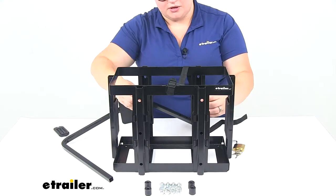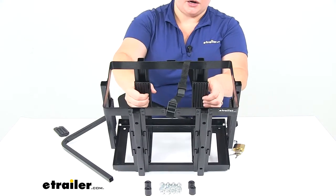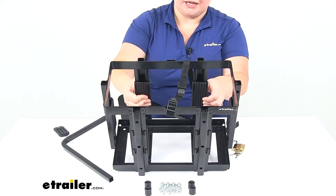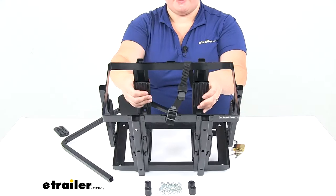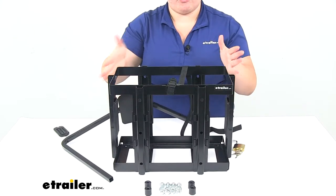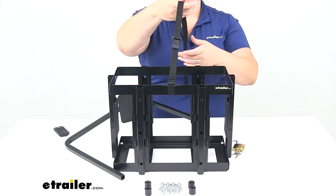There are also some little pads on the inside to give it a bit more snug fit. They're kind of hard plastic, so they shouldn't cause really any damage to your Jerry Can. If it's a really snug fit, it could sort of scrape off the paint, but otherwise it's just going to keep that nice and snug in there, so you're not going to have to worry about any kind of rattling as you're going down the road, and this cam buckle strap is also going to help with that.